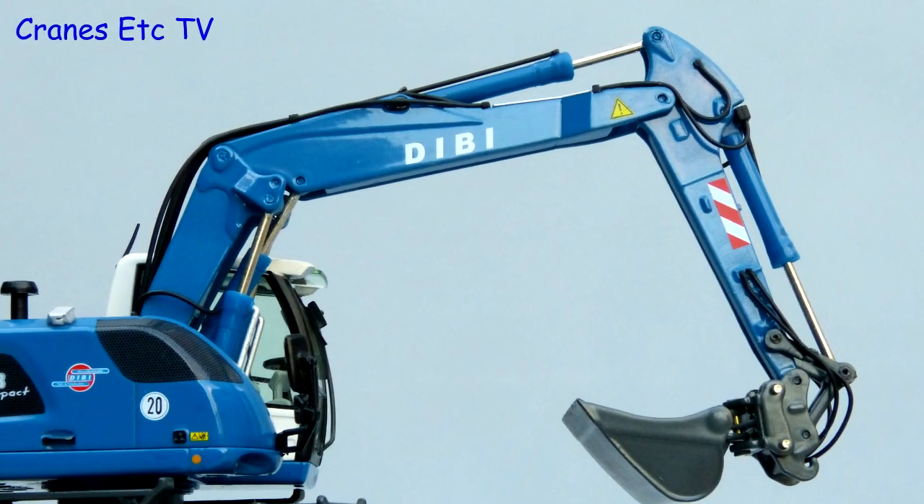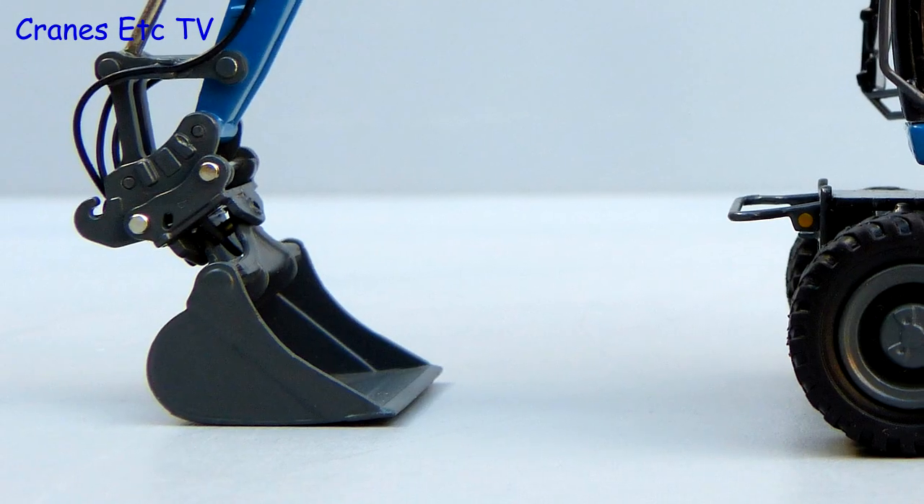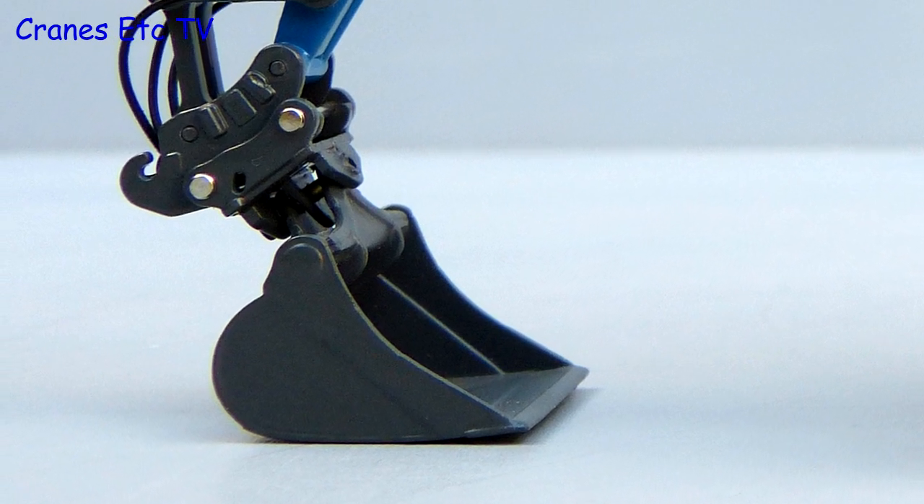The modelling of the hydraulics is a strong point for this model and the connection rivets are really small and unobtrusive. At the end of the stick the quick coupler is modelled well as is the metal bucket.